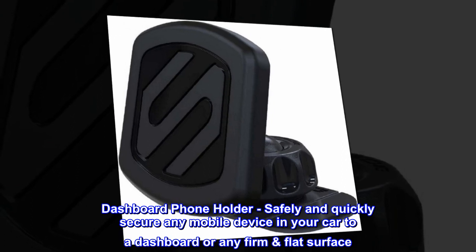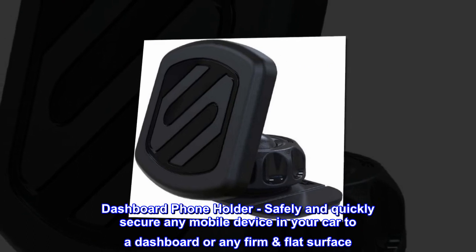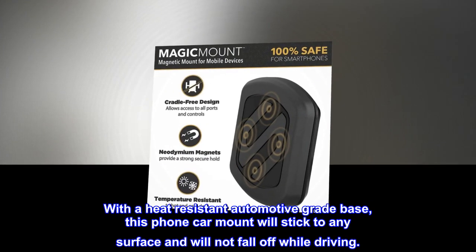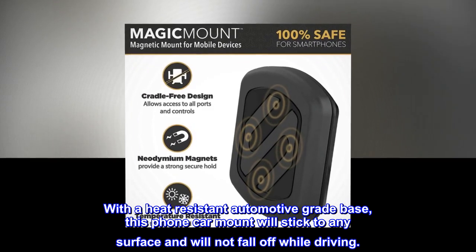Dashboard Phone Holder – Safely and quickly secure any mobile device in your car to a dashboard or any firm flat surface. With a heat-resistant automotive-grade base, this phone car mount will stick to any surface and will not fall off while driving.